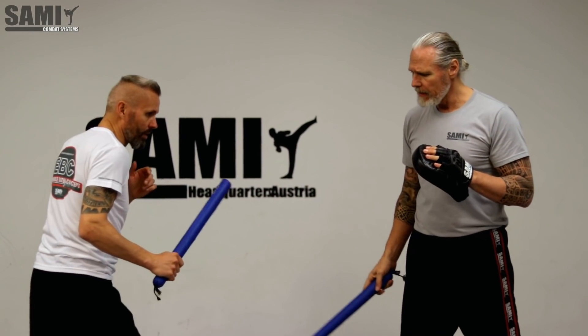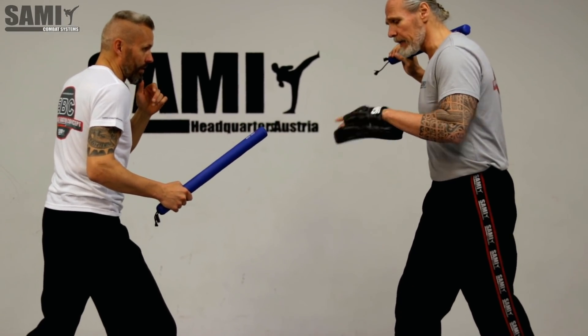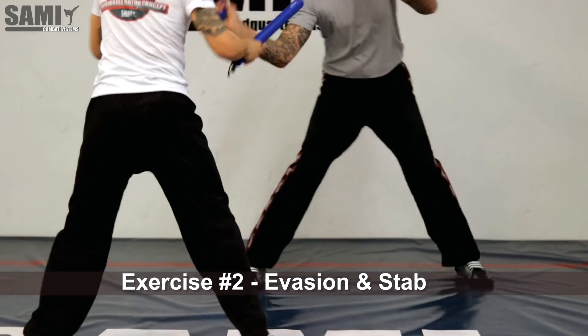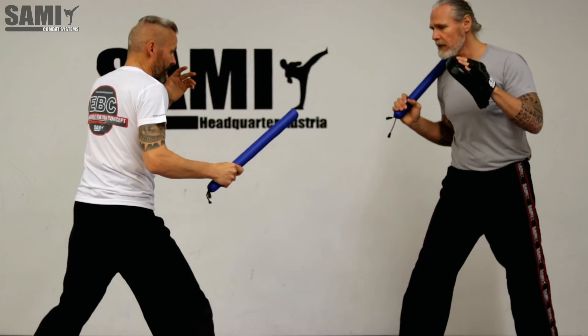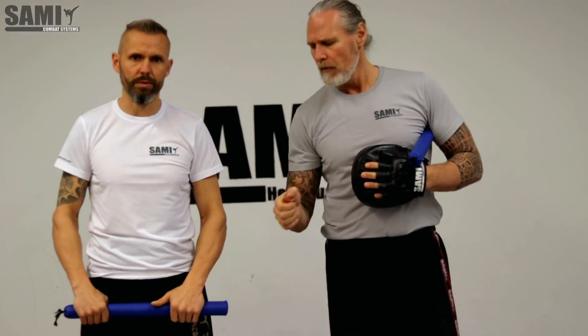One more exercise: I put my right foot in front so I have a longer range. When I attack here to the body or the leg, he goes back with his legs and stabs forward. We can also do this with movements — creating more distance and going forward with the stab, attacking my face. So we can also do it with movements.